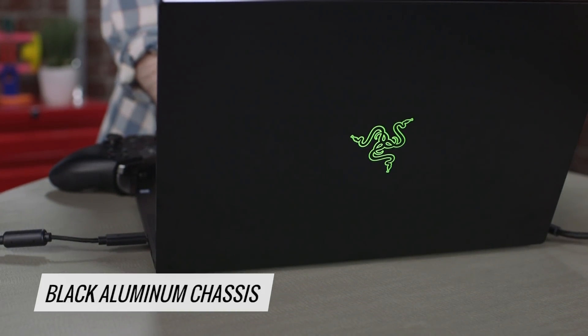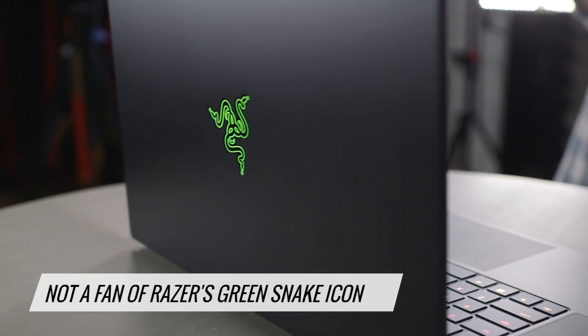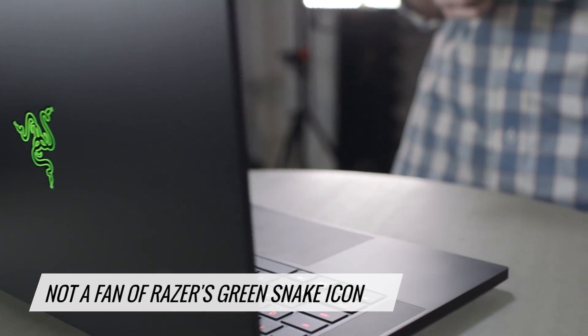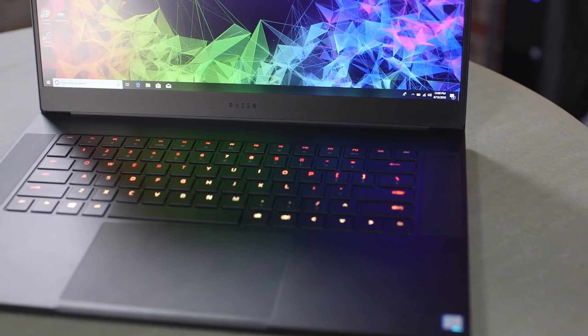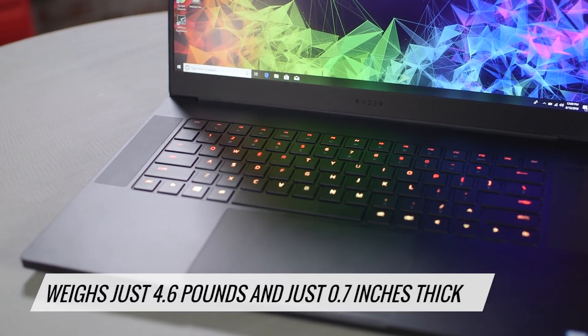The chassis is black aluminum, which is par for the course for the Blade, but Razer's green tri-headed snake icon continues to feel like the lower bar of laptop logos, and its presence here really kills some of that elegance. But the whole thing is just 4.6 pounds and 0.7 inches thick, so it's going to fit in any backpack really, really easily.